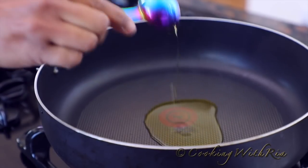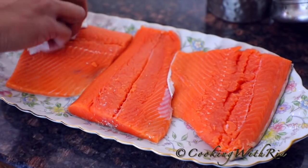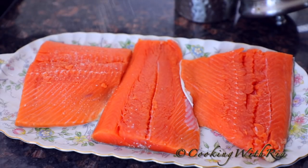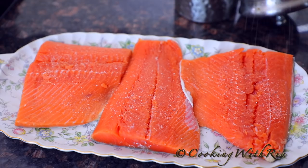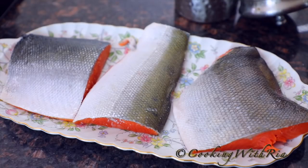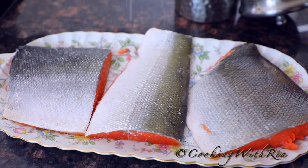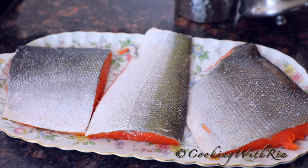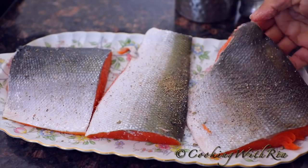We'll add two tablespoons of oil to a very hot pot. We've rinsed the salmon and scaled it. Now I'll season it generously with salt — it's a very simple recipe, but you do need an adequate amount of salt. We've got this salmon at BJ's. We'll dry the side as well, and we'll put it skin side down in the pot. The salt and the skin will allow it to crisp up. We'll also put a sprinkle of freshly ground black pepper. And now we'll place it in the pot.